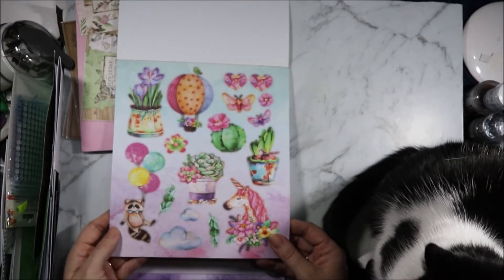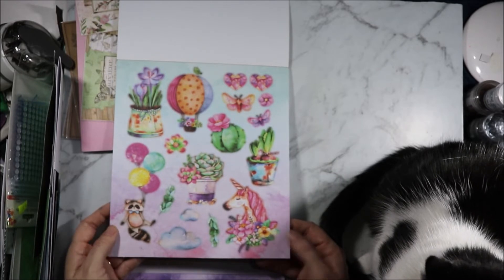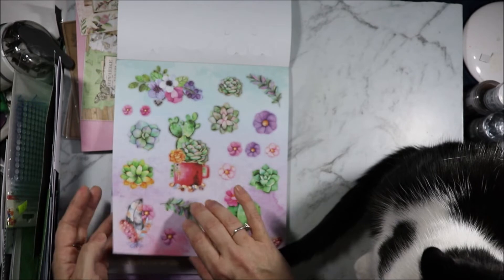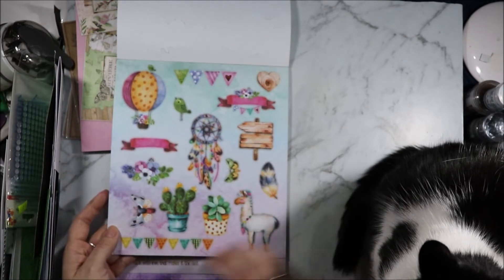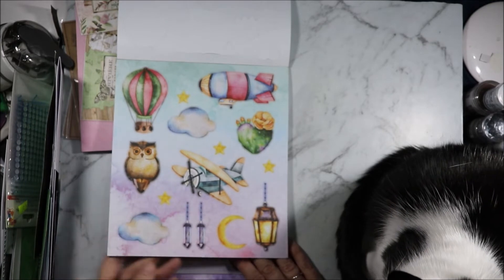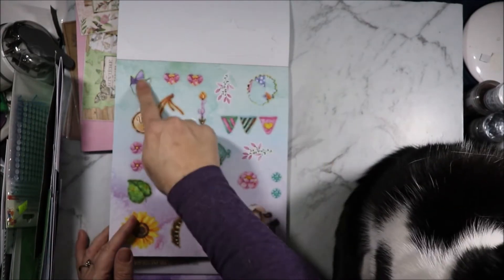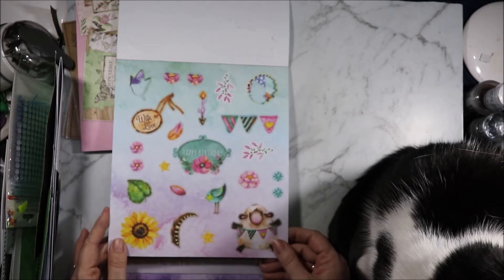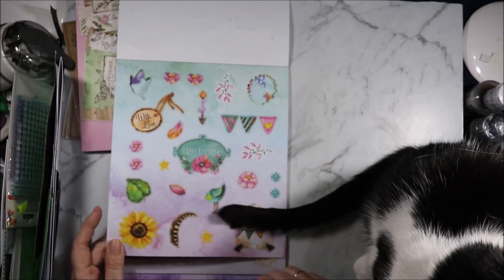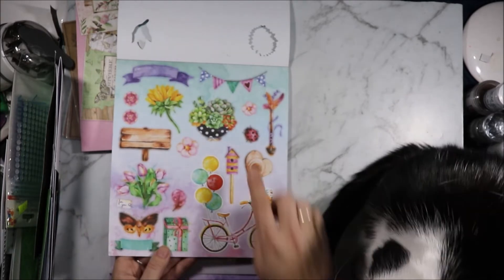We have die cuts of raccoons and unicorns, balloons, gems, succulents, dreamcatcher, llama, feathers, birds, owls, blimps, planes, lanterns. More gems, happy birthday with love, sunflower, sheep, bike, ladybug.